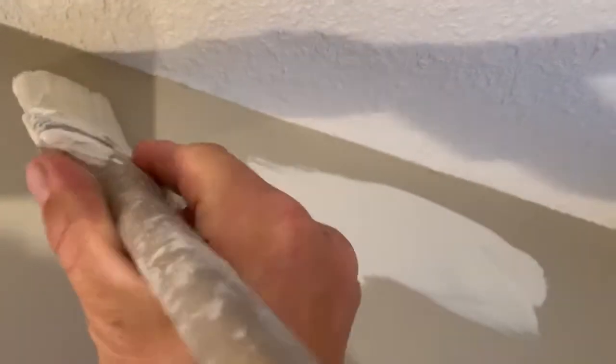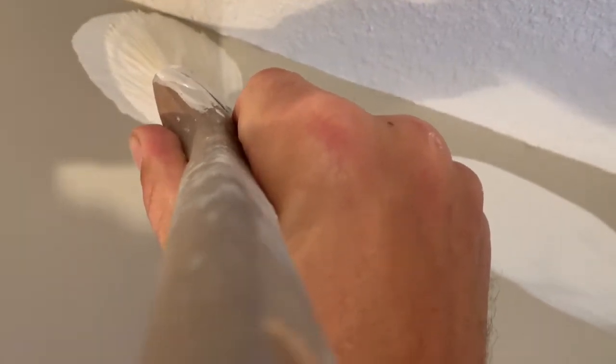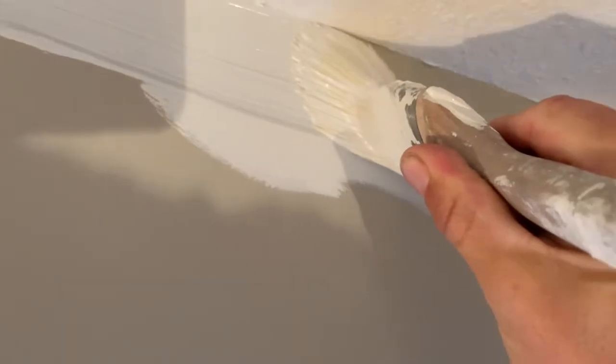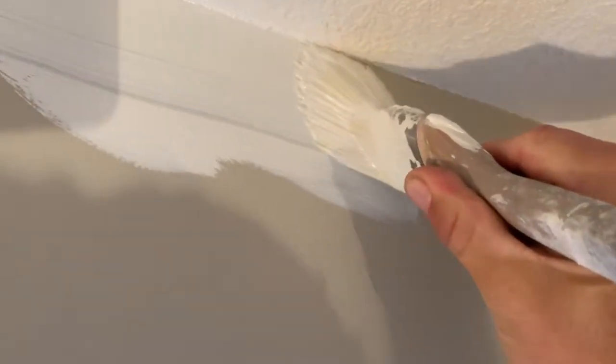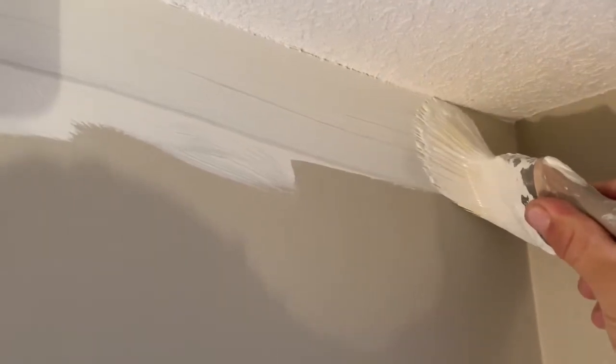First trick: dust it off, because you don't want big globs up there. Second trick is push the brush until it feathers out, and you're cutting against the edge. So you're not sticking the whole brush up there — you're actually squeezing the brush into the edge, and then you're going to dust it off again.